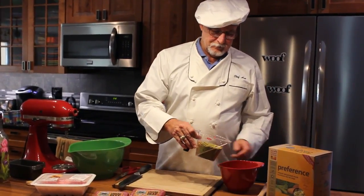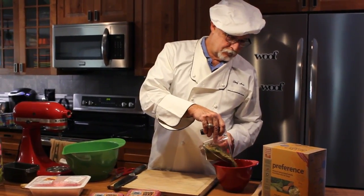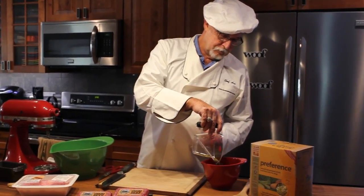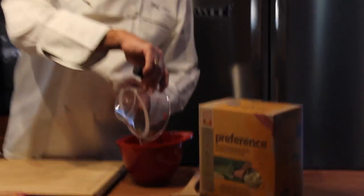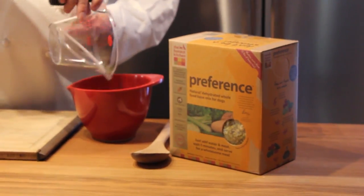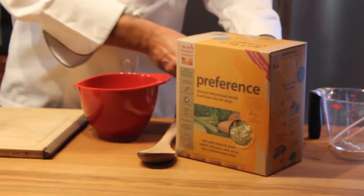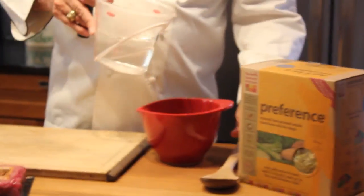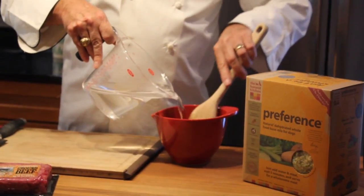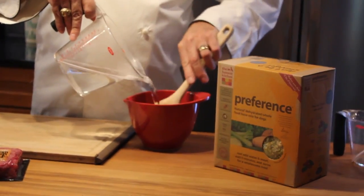Because Ms. Madison has been sick for so long, we are going to use a somewhat processed product to start. We are using a product from Honest Kitchen. This product is dehydrated vegetables and fruits, most of which are organic, along with a vitamin and mineral mix. We're going to use the dry powder and add hot water to allow this product to rehydrate. This will be the green vegetable part of Madison's pup loaf.